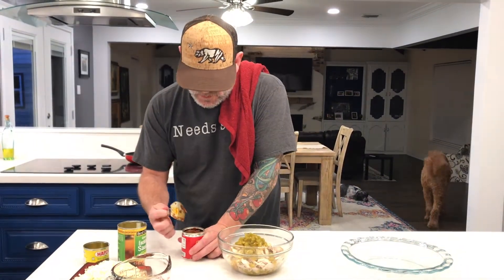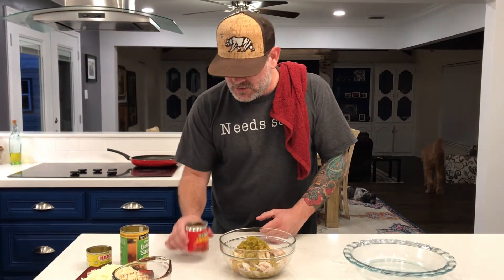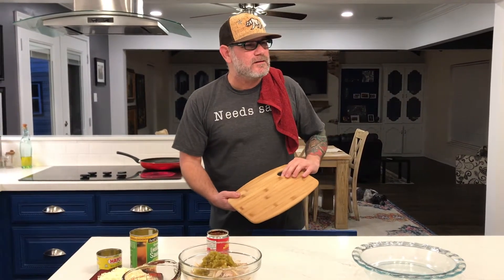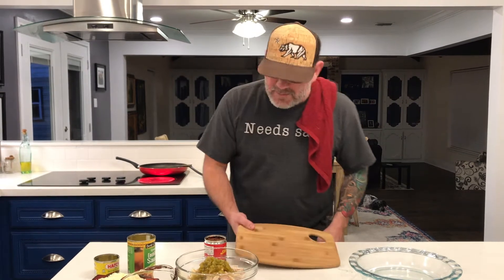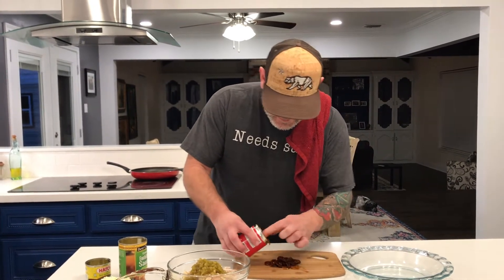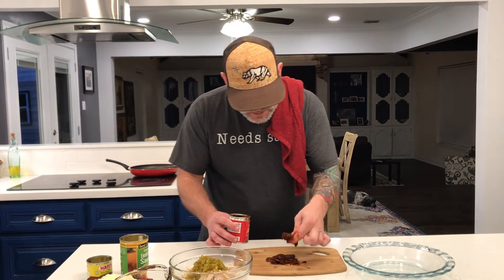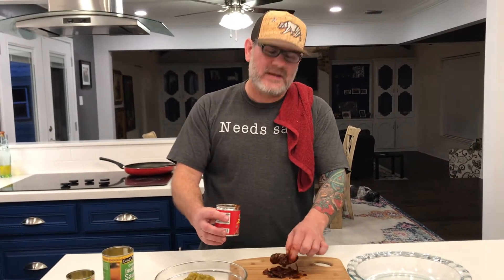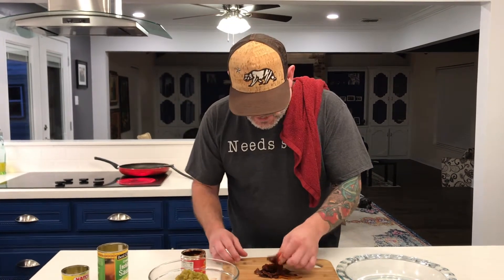Let me open this up. Sometimes that happens — happy little accidents, as Bob Ross used to say. It looks like these chipotles aren't diced yet, so I have a little bit of work to do. Let me pop them open. All that smokiness is going to add so much flavor to this chicken — I'm so excited.